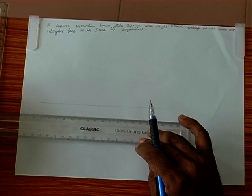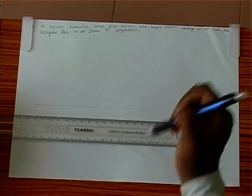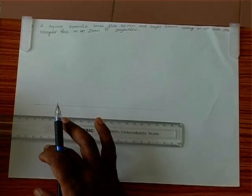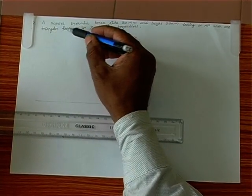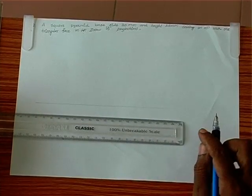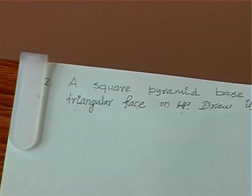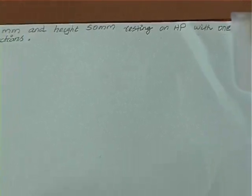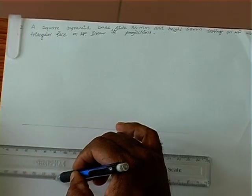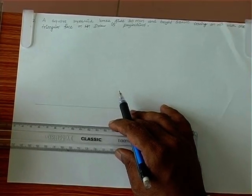Given the solid is a square pyramid and it is resting on HP, we draw the top view first. It is given with one of its triangular faces on HP, so we need to draw the square in the side position. We draw a 30mm square.